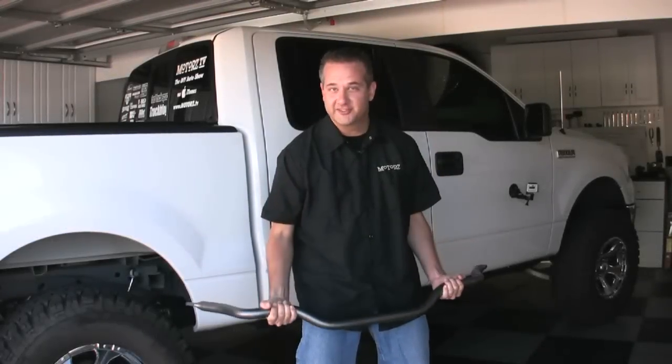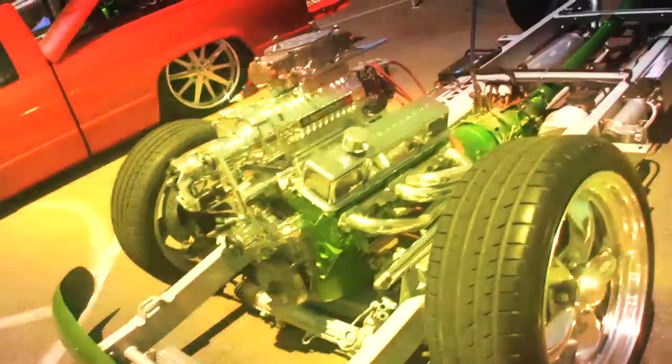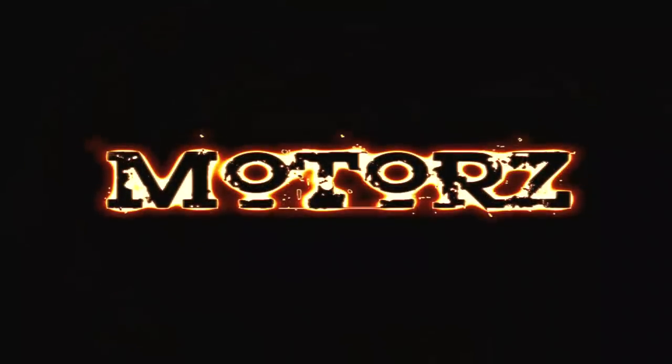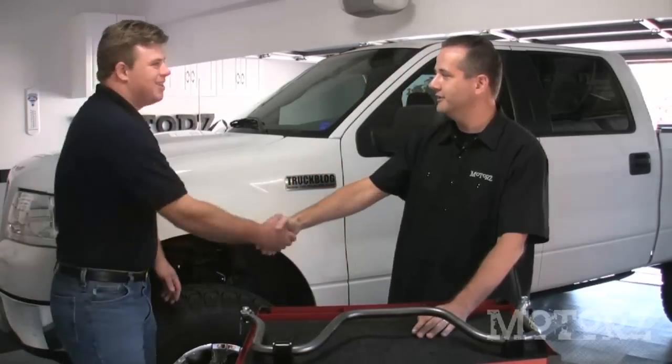I'm Chris Duke and this is Motors. Welcome to Motors. Today we've got a special guest star in the shop — David Wheeler from Hellwig Products. He came down from Visalia, California to help us install front and rear sway bars on our project truck, a Ford F-150. Welcome to the show, David.